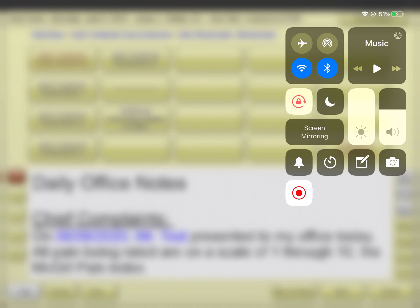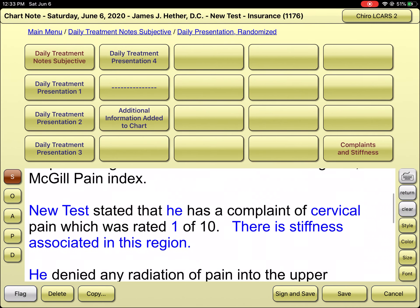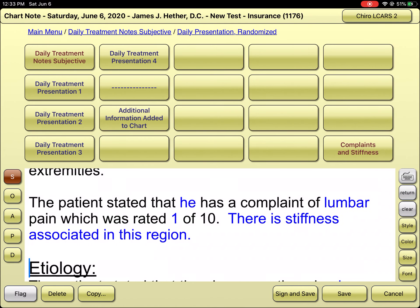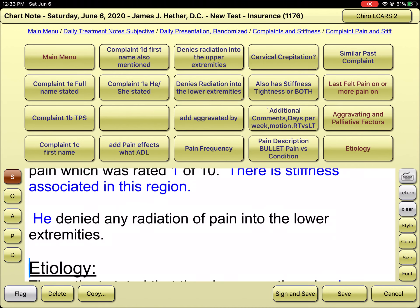Doctor, let's go ahead and talk about some activator documentation for this patient. If we look under the subjective findings, we can see that at today's date, Mr. Test Patient has neck pain as a 1 with some stiffness, not going to his shoulders, and his low back pain is a 1, non-radiating to the lumbar spine.